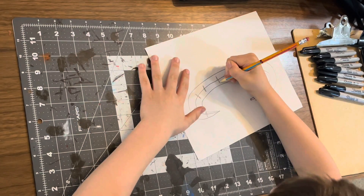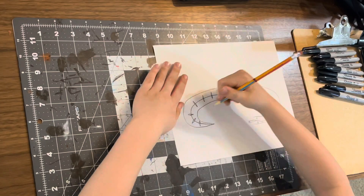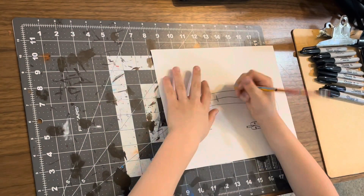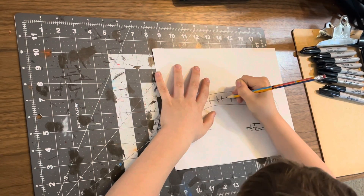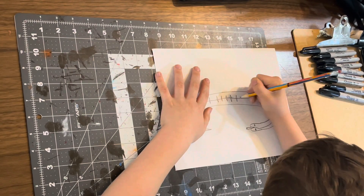I learned this in my art class at school, for a project where we were making lizards, and this is giving me a really nice lizard.